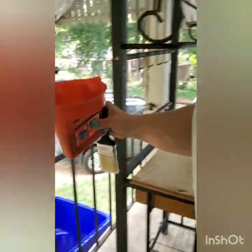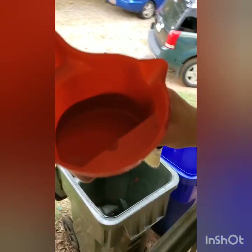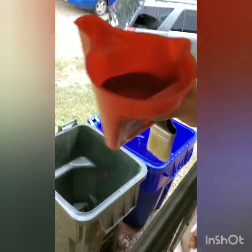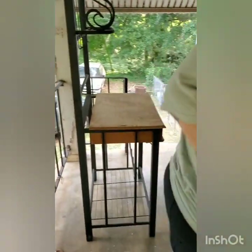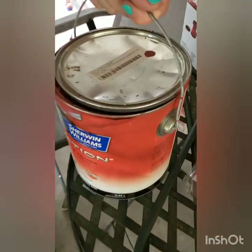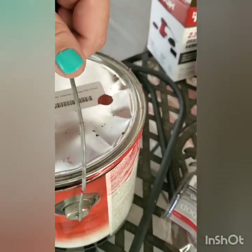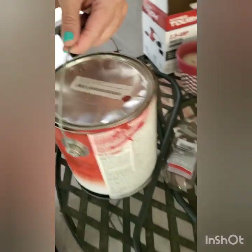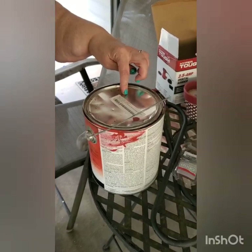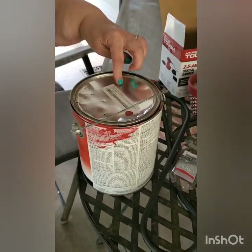Let me see if you can see — this is the color I'm using. It's like a red. Let me look and see. This is just paint that we had left over from painting the house. That's a custom color. Well, it's some kind of red. Anyway... Redemption Red. So that is what the color looks like.